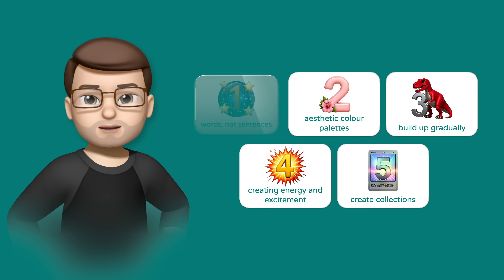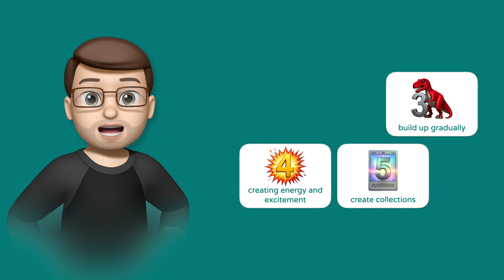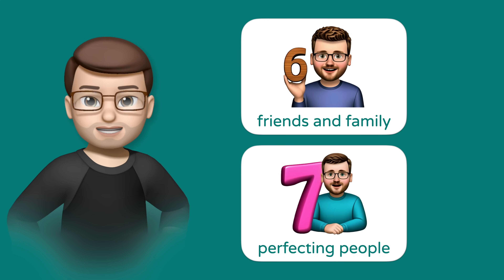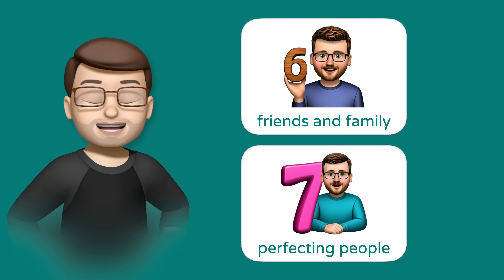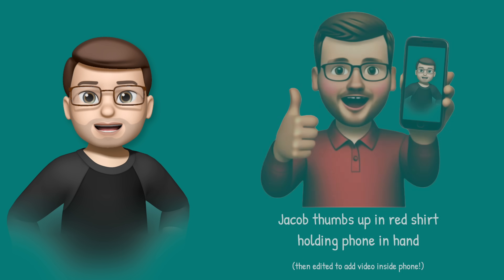But up until now, we've been creating from our own imagination and from the existing library of emoji. I think it's time to start making these much, much more personal. So next, we're going to dive into using our own friends and family in our Genmoji.